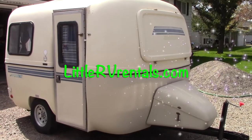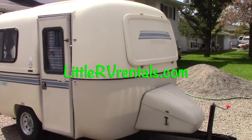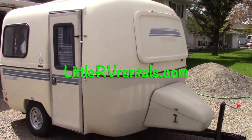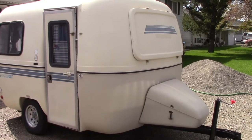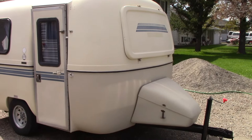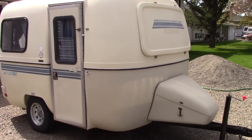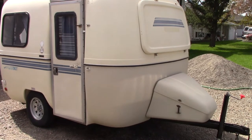Hey everyone, Dale here with LittleRVRentals.com. Today I've got a few tricks and tips for a little fridge in this Bigfoot, but it could be applied to other RVs as well. If you have a fridge that's just not as cold as it could be when it's running on propane — this also works for 110-volt as well.